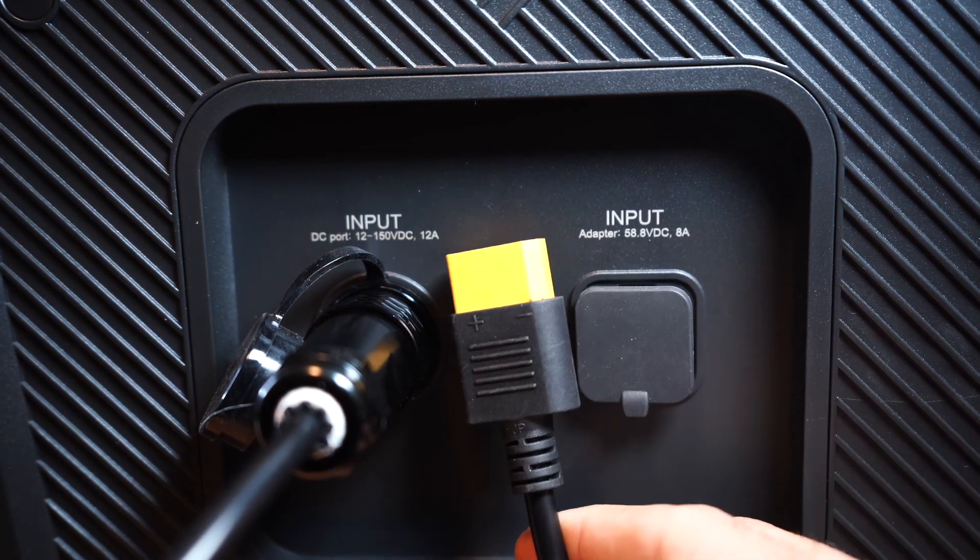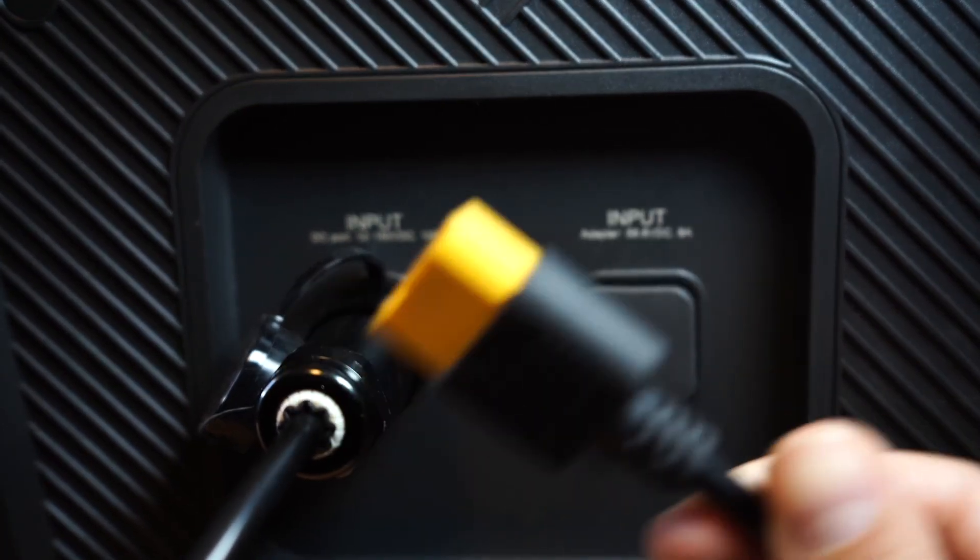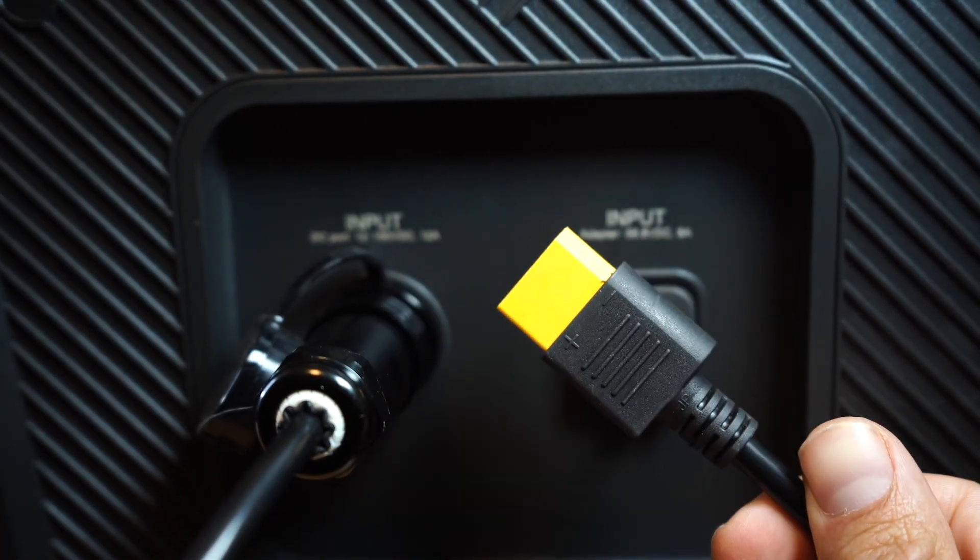The other end of that plug is the XT90 connector, and this is what you use to plug into either the MC4 adapter or the car adapter.